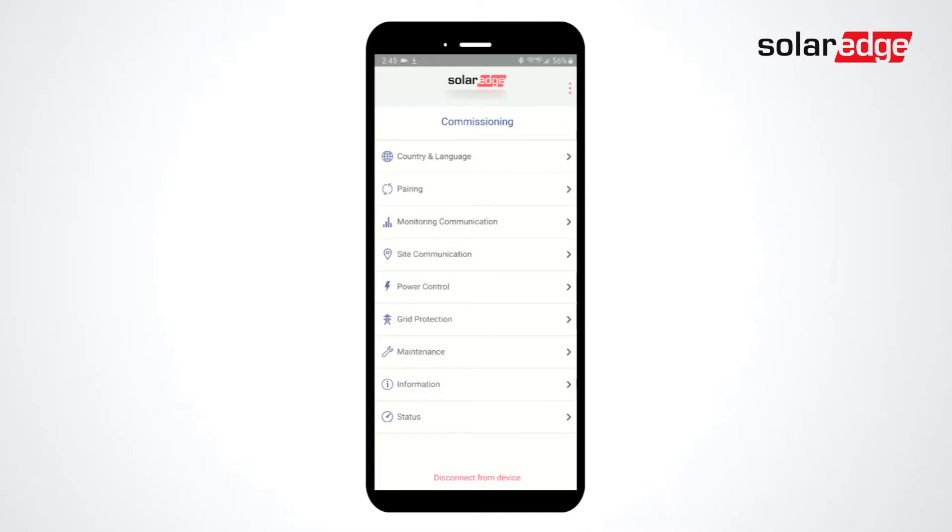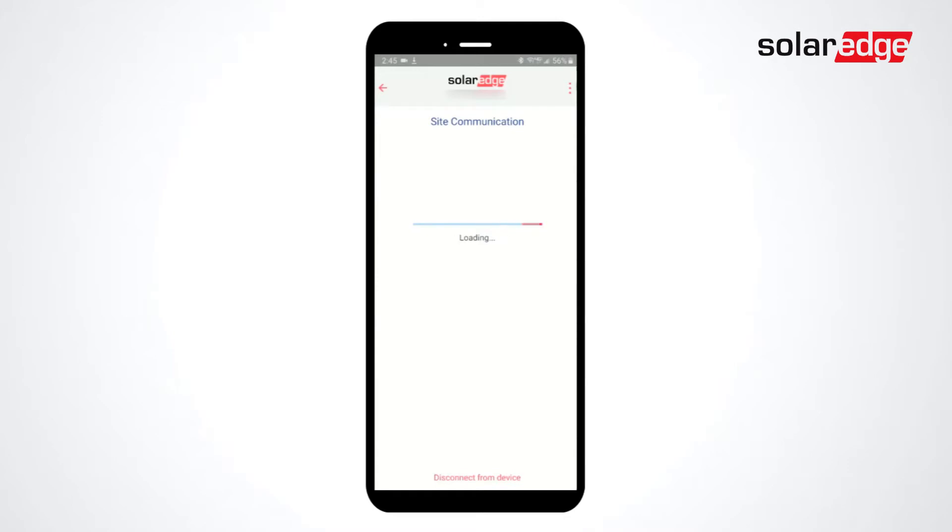After connecting to the inverter with SolarEdge Setapp, select Site Communication, select RS-485 1, and then select Add Modbus Device. Select Battery, and then select Battery 1 to configure.